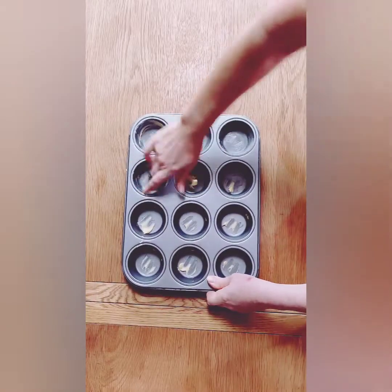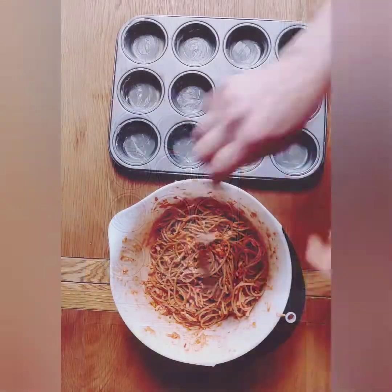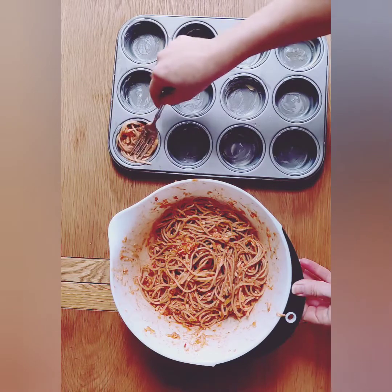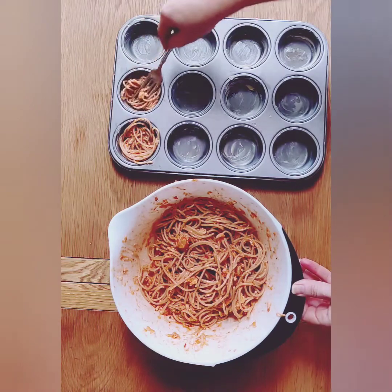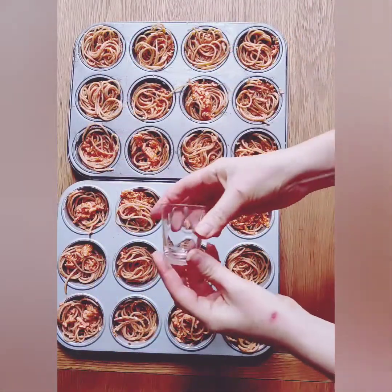Next we need to grease our cupcake tin before we add our spaghetti to it, otherwise it will stick. Then you can begin to add little forkfuls of spaghetti to each hole. This recipe contains enough spaghetti to fill two trays, so that's 24 spaghetti nests.